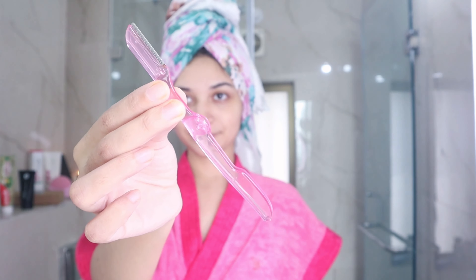Now, this is something I would only do weekly or maybe twice a month — which is shave my face. I apply a cream first because I don't like to dry shave; I feel it tugs my skin too much. I apply any kind of cream onto my face and then go ahead and shave.